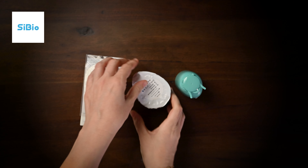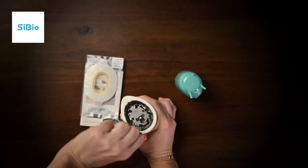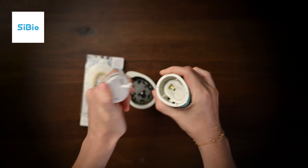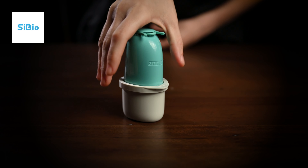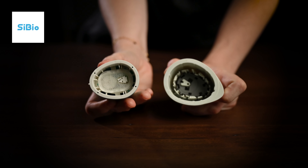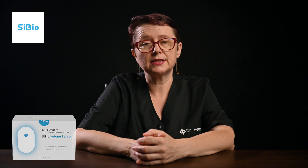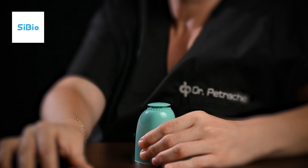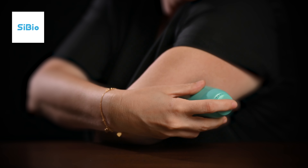Next, peel the lid off completely from the sensor pack and place the sensor pack on a flat surface. Uncover the cap from the sensor applicator and carefully align the applicator with the sensor pack. Press down firmly on the applicator until it comes to a stop, then lift the applicator out of the sensor pack. The applicator is now ready to apply the sensor. Place the applicator over the prepared site, squeeze and pull the safety clip out, then push down on the button to apply the sensor.